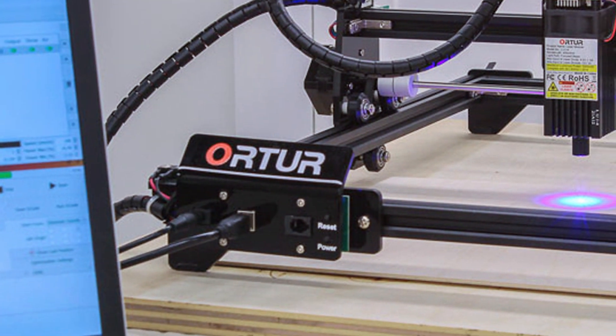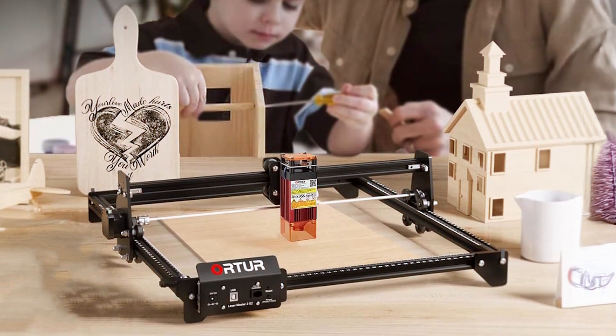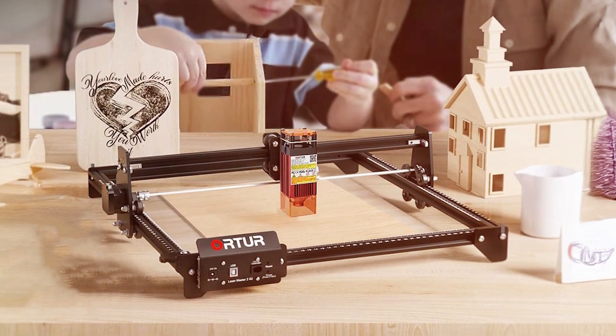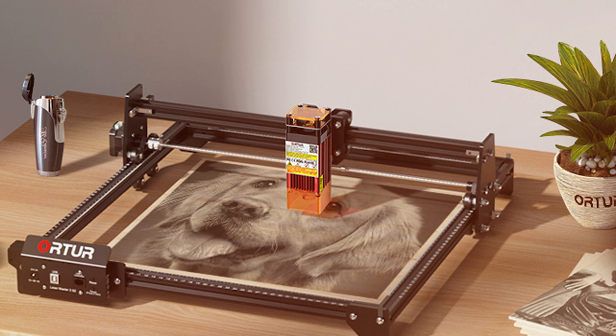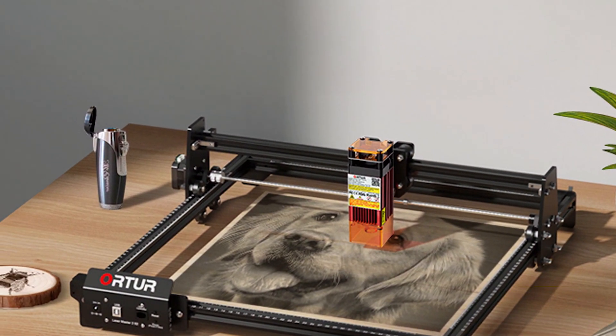The user-friendly software and clear assembly instructions make setup and operation straightforward. This laser cutter is also equipped with a safety feature that automatically pauses the machine if it detects any issues, ensuring safe operation. The ORTUR LaserMaster II S2-LF is a reliable choice for those seeking a balance of performance, versatility, and affordability.